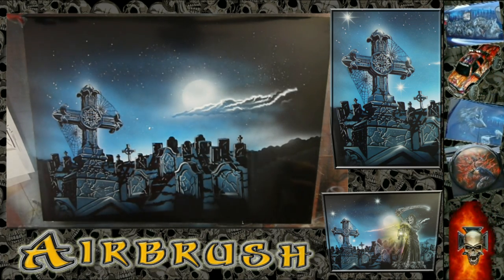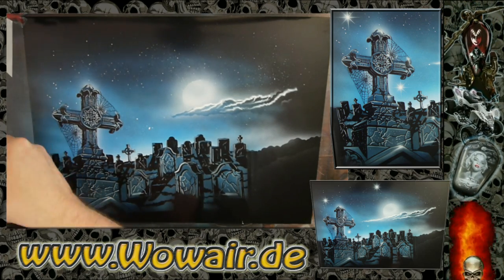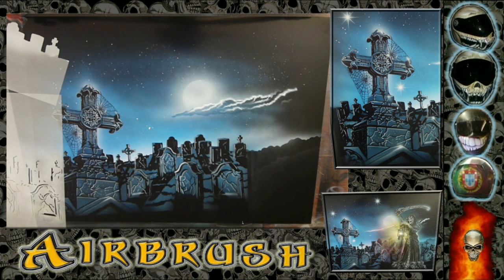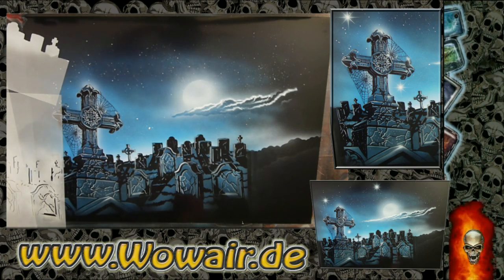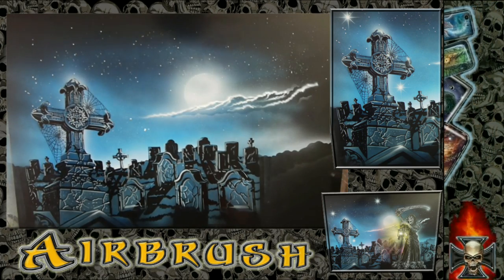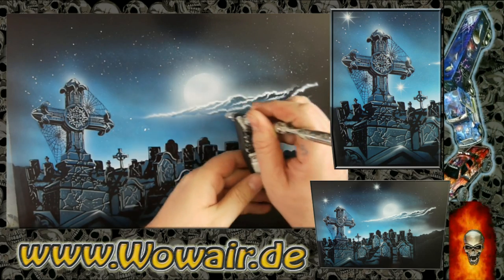And finally, a moon. This is like the perfect background with the graveyard.